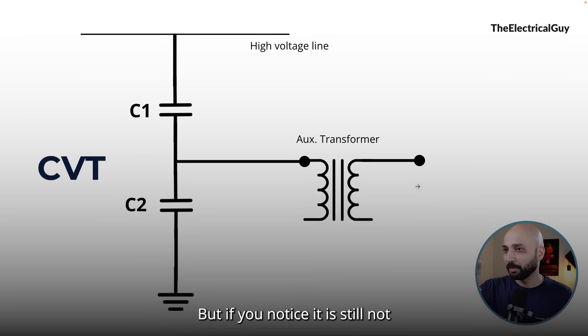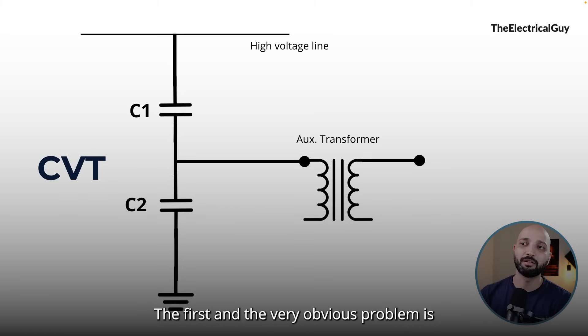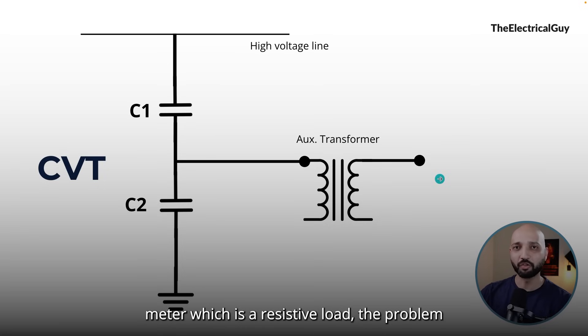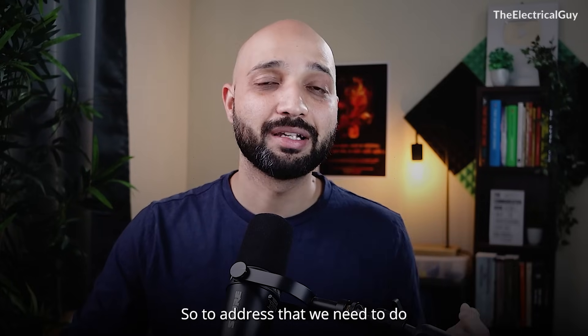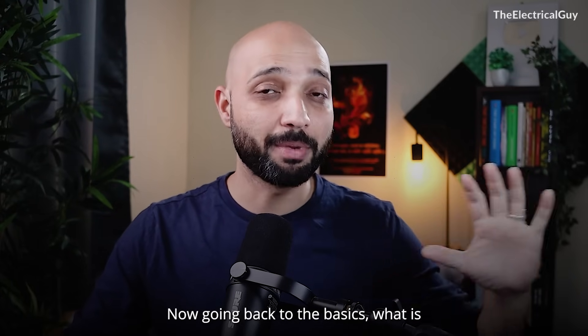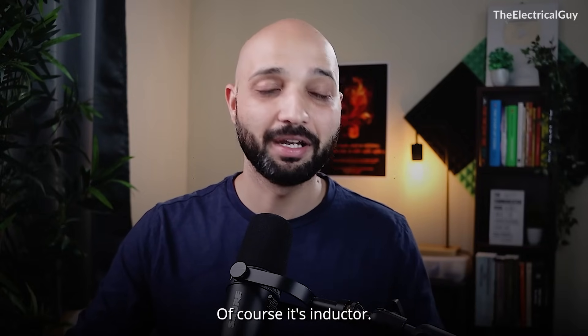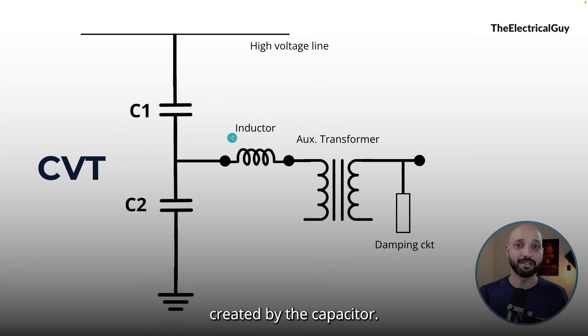But there are still some problems. The first obvious problem is that we have added a capacitive element. When we connect a meter — which is a resistive load — the capacitor gives a different phase angle than the resistive load, causing a problem of phase displacement. To address that, we go back to basics: what is opposite to the capacitor? Of course, it's an inductor. So we add a small inductor in the circuit, which balances out the effect created by the capacitor.